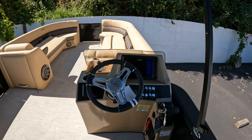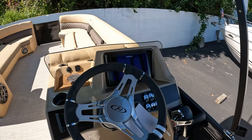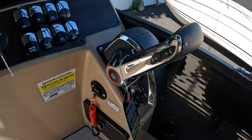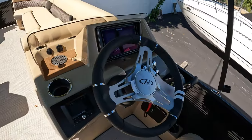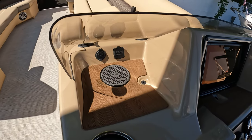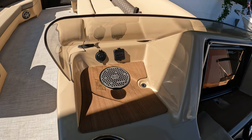Coming over to the helm here, you can see we have a nice Simrad Go 9 glass dash and the new Mercury shifter for the DTS for 2023. You also have your wireless charger right up here, along with the 12-volt hookup, and your audio 3.5-millimeter and USB.